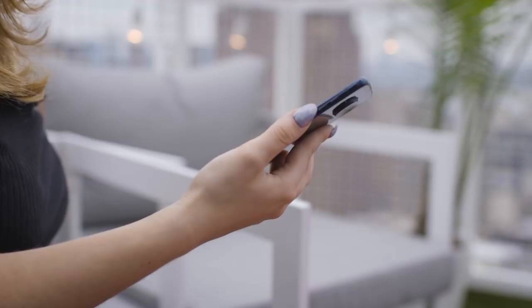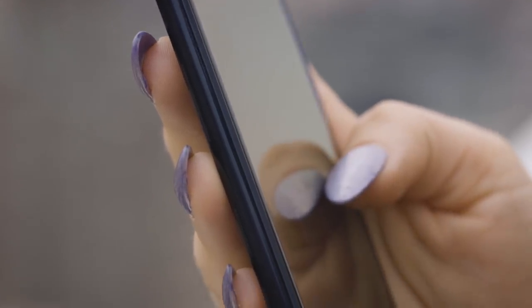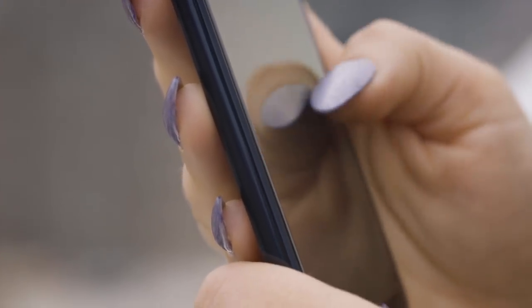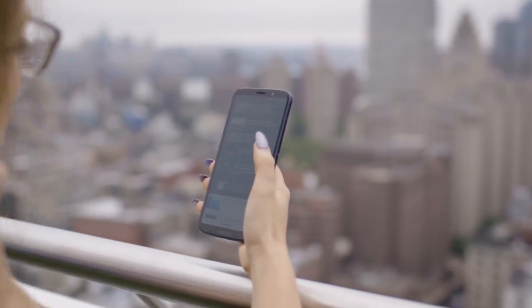The side fingerprint sensor seems to work well enough, although Sony was really the only other company using side sensors and even they recently gave up on it. But Motorola didn't really have a choice here because a rear fingerprint sensor would be covered by mods, which the company definitely wants you to buy. So if it wants a fingerprint sensor, it has to go with the side placement.